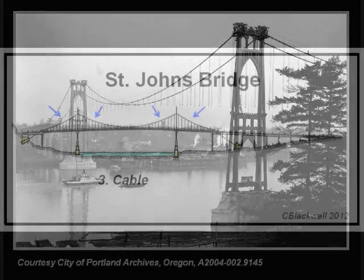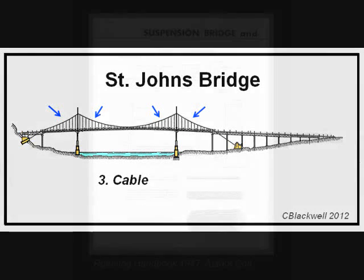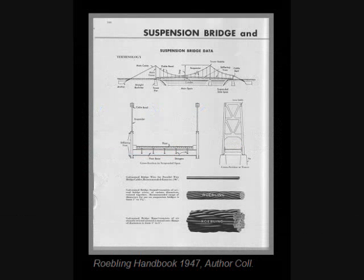The defining structural element of a suspension bridge is the cable. It ends up carrying the weight of the road deck and traffic, which it transfers to the tower and anchorages. Roebling and Sons was the contractor chosen to provide the cables, as they have for many bridges. This page from their catalog shows their wire products for suspension bridges.